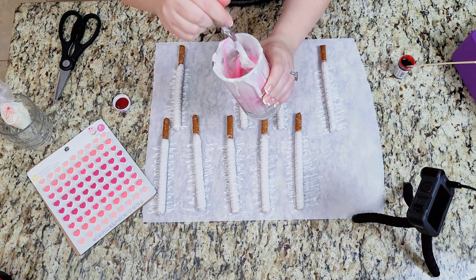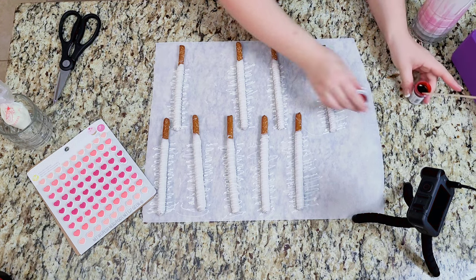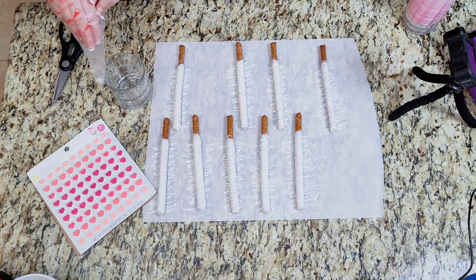Once you're happy with the color, pour it into a piping bag. To make it as mess-free as possible, place the bag over a glass.